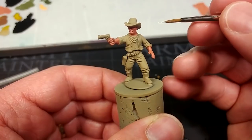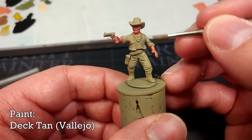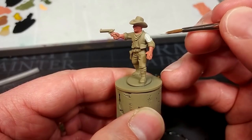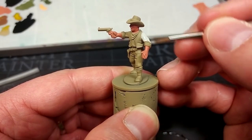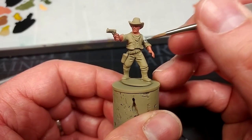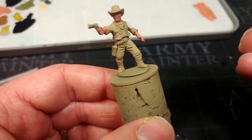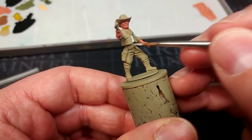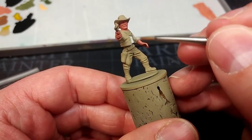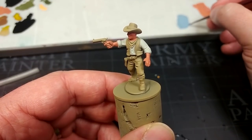For his shirt, I'm going to start off with Deck Tan — this is a Vallejo color and it's a really good just-off white, very light with a tiny hint of gray in it. I'm not too worried if I end up splashing his vest, because we're going to paint that a different color. We'll probably find a couple of coats of this will be necessary. Two coats later, we've got a nice just-off white.